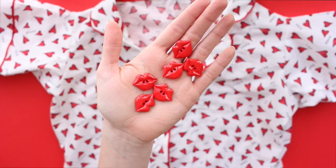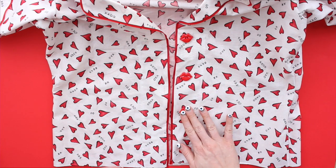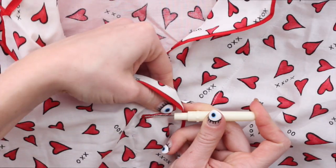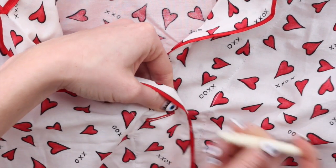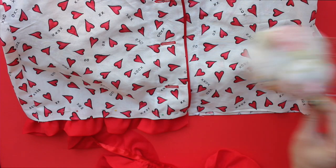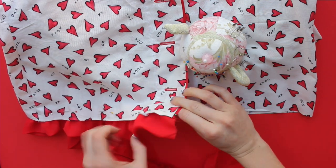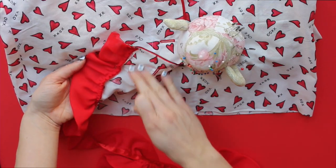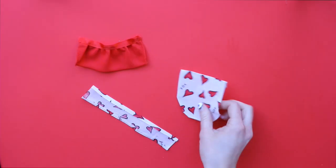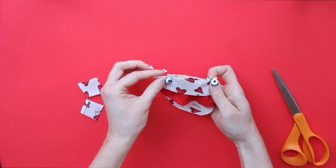Now for these adorable buttons — I'll be using four, placing them evenly on and stitching each, then creating red buttonholes with my machine. To make this PJ set even more adorable, I added some red ruffle trim to the bottom, simply stitching that to the underside of the top. And to finish it off, I'm adding a little breast pocket which I made from some scraps I had left over.